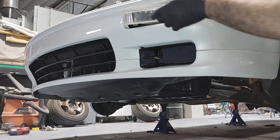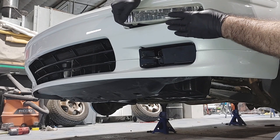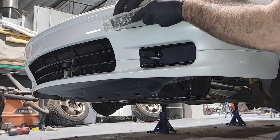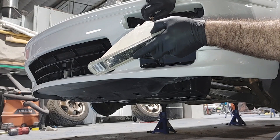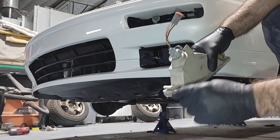Once you're sure you've backed that screw out all the way, it can still be tricky to get the lamp to pop out of the bumper. This is where it helps to have the fender liner out of the way, because you can reach around the back of the bumper and push the inside edge of the lamp out first. Then you can slide the lamp towards the middle of the bumper and it should come right out. Unplug your lamp, remove it, and you're ready for the next step.